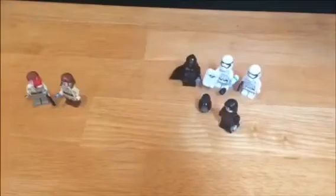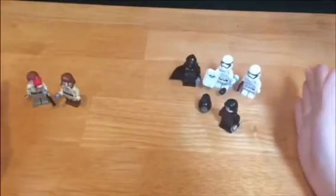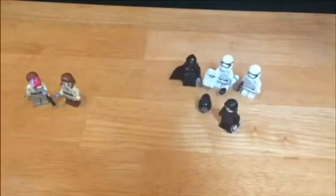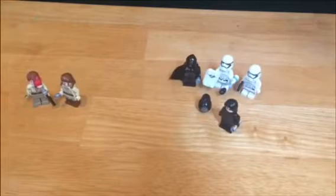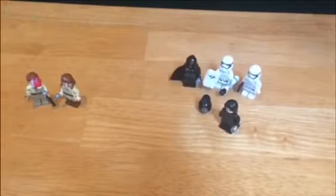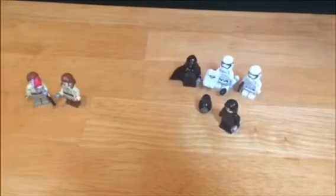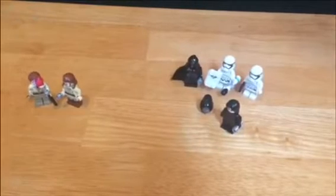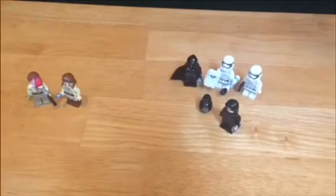Hey guys, what's up! Today I'm going to be doing another stop motion video with Legos. This is the stop motion setup — all of those guys are the stop motion set. If you want to do stop motion, get Stop Motion Studio, and then one day I might do a tutorial and screen record how you use Stop Motion Studio.